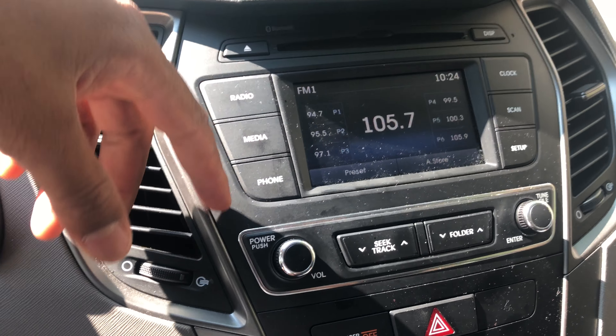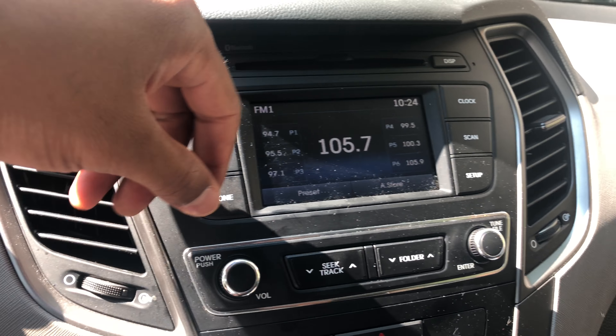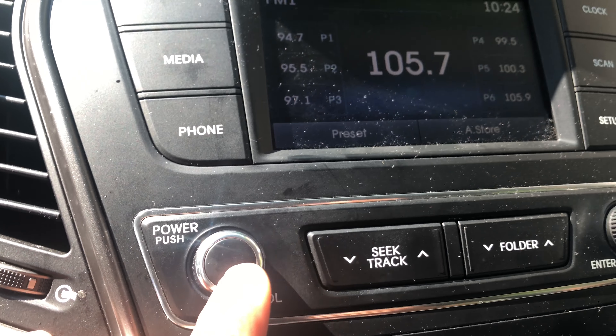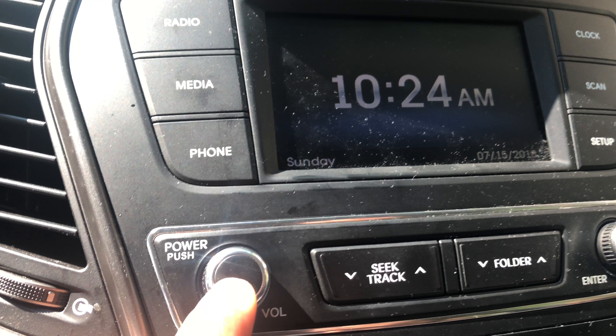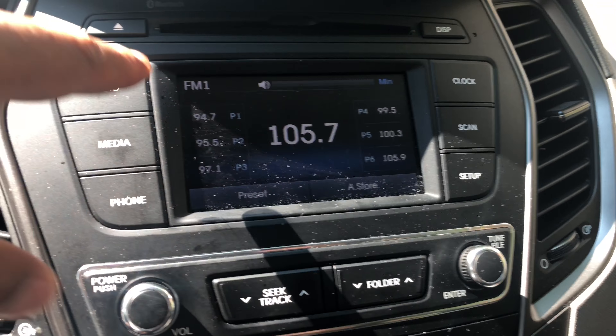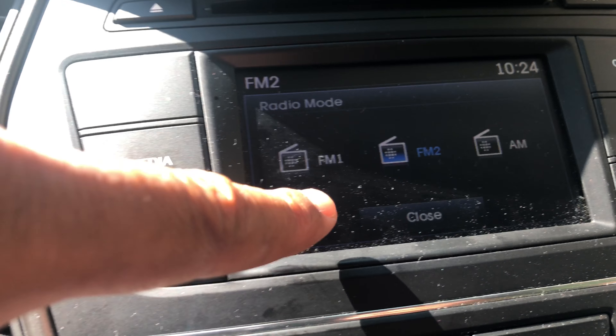All right, this is the 2018 Honda NFA. I'm just going to go over the radio controls really quick. In order to turn the radio on, I'm just going to press this power button — press that and the radio turns on just like that.